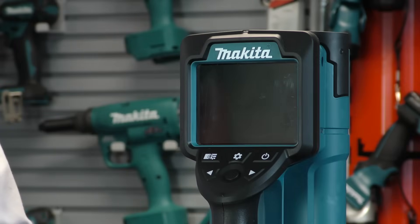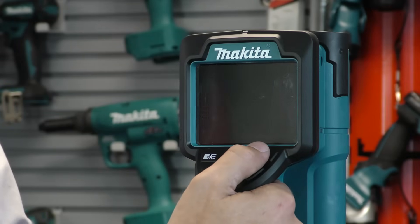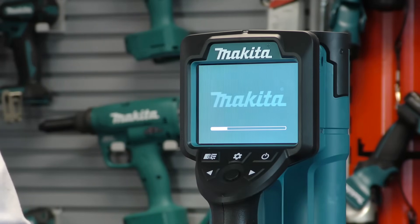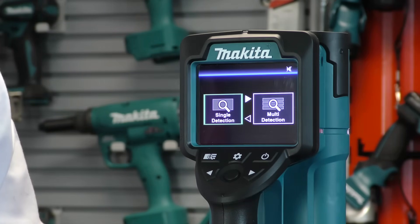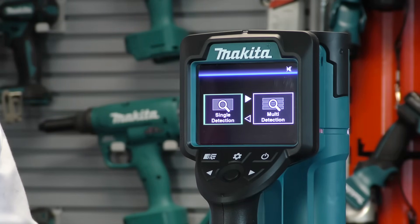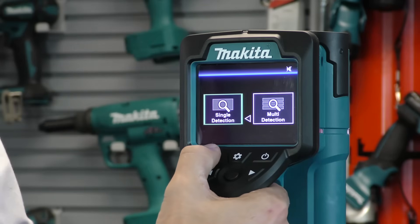Now we'll look at the features of the machine in more detail. Turning it on, it will take a few seconds for the screen to load. The machine is IP54 rated, so it is dust and drip proof, and with a 6 amp hour 18 volt battery it will give you up to 28 hours runtime. The unit is now loaded up on the first screen, which is the menu or option selection screen.